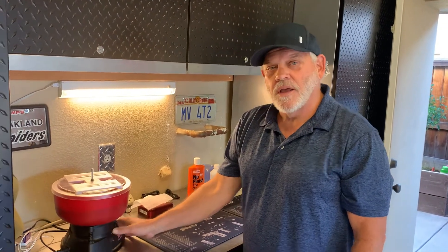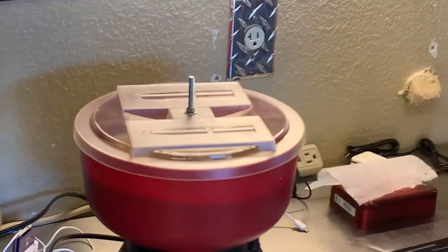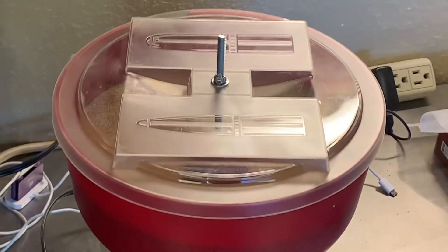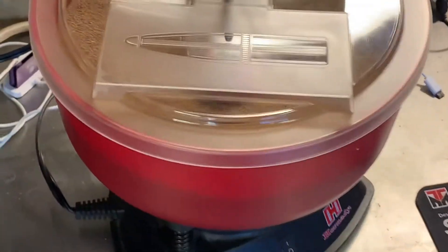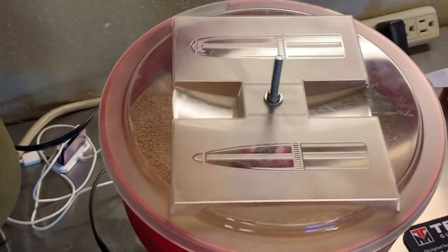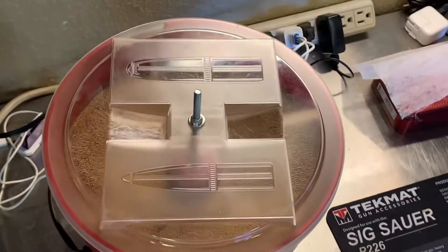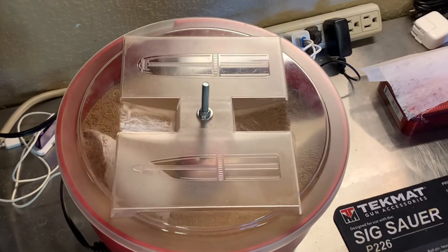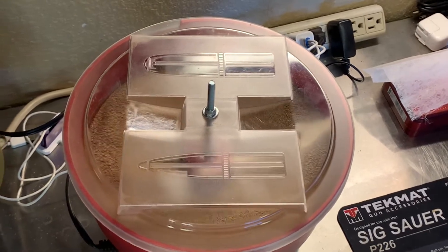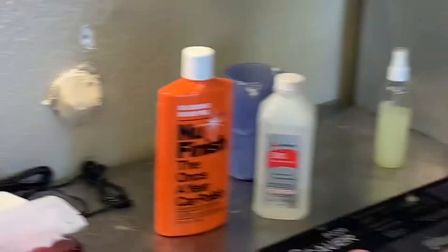Let me turn this on so you can hear it. Not too bad. You can see through the plastic — the rounds will start to rotate and tumble through. All that vibration of the media against each other will scrub off all the excess dirt off the brass, and away you go.